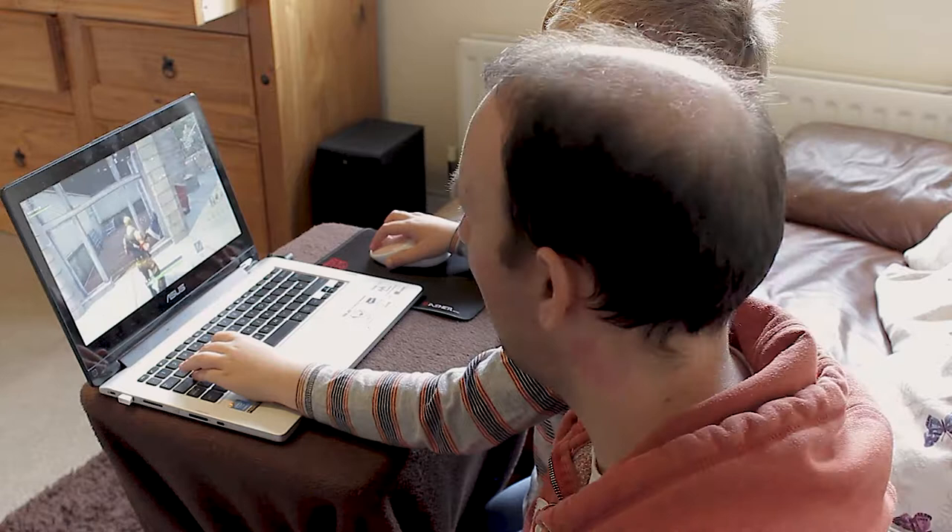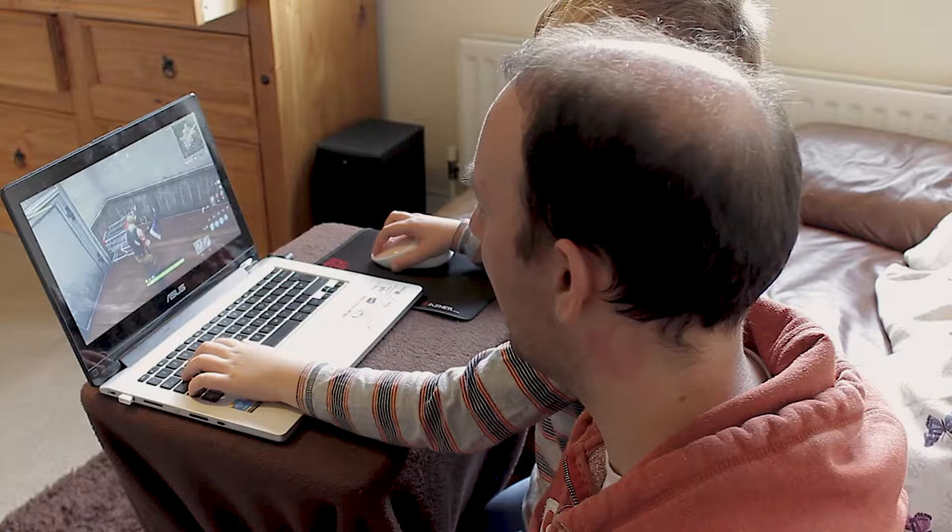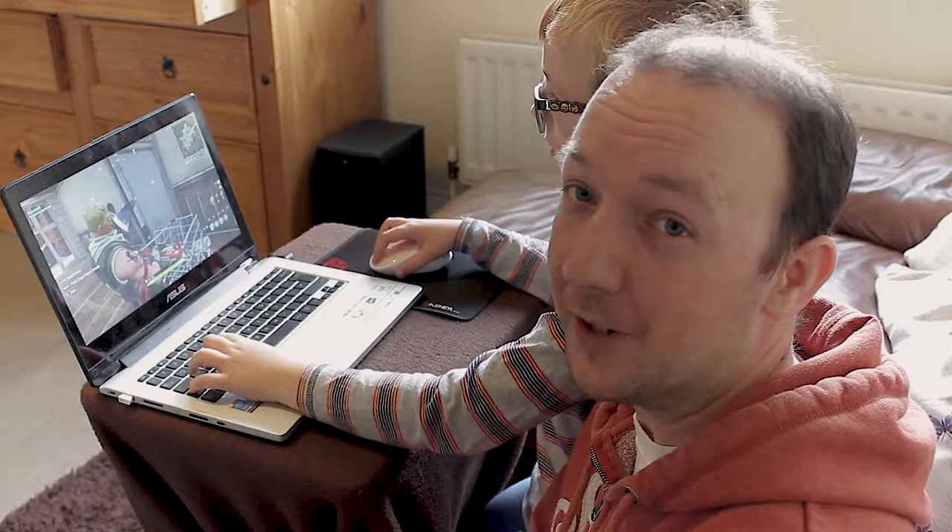It's gone up to about 15, and now we've frozen. This is unplayable. So Will, if you can go to the settings — we're going to show you what we've got it set on now, and then we're going to lower the settings to show you what you need to set it on to run it properly.